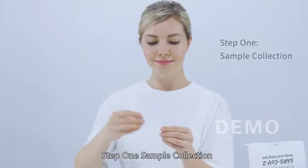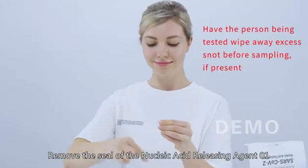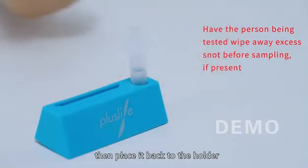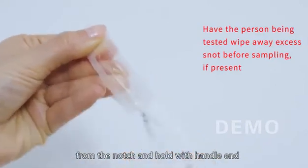Step 1 - Sample Collection: Remove the cap of the nucleic acid releasing agent 01, then place it back in the holder. Take out the disposable sampling swab from the notch and hold it by the handle end.